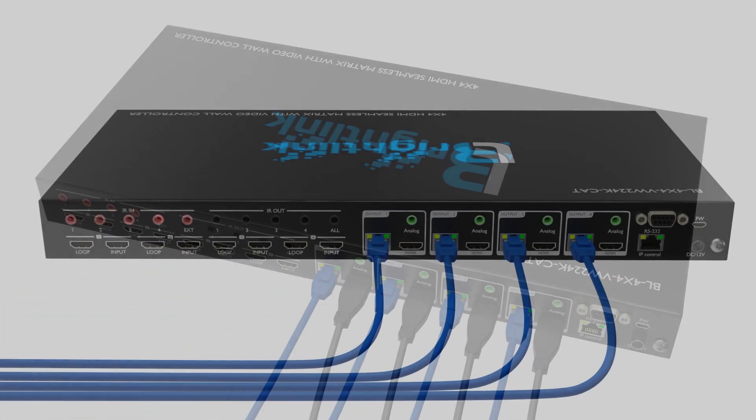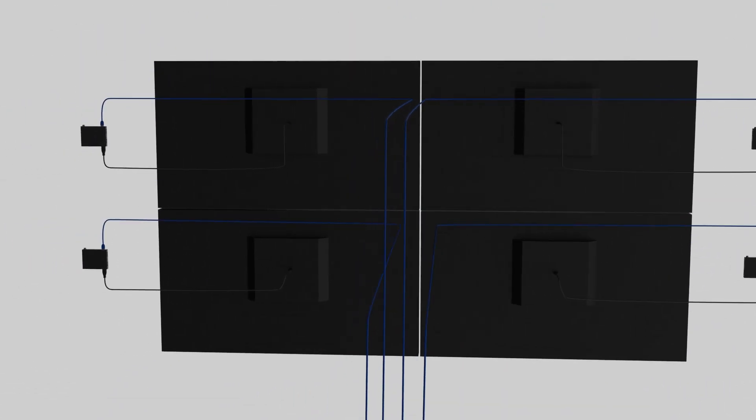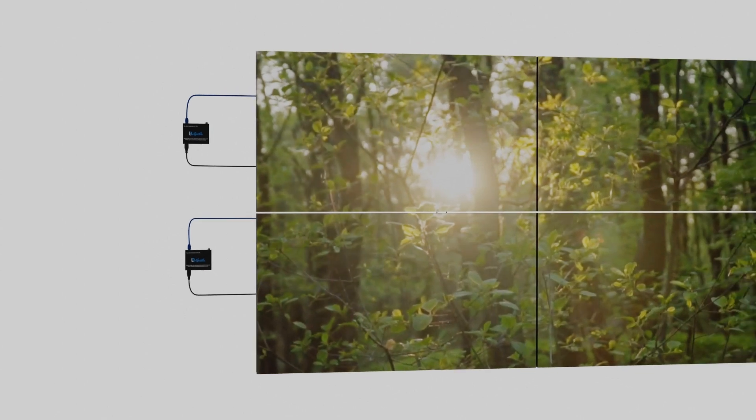This system comes with four receivers which are PoE-POC — no power needed. Power comes from the CAT6 cable coming out of the matrix system, allowing you to easily connect to displays far away by simply connecting your HDMI cable.